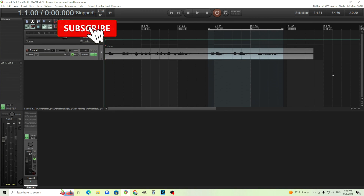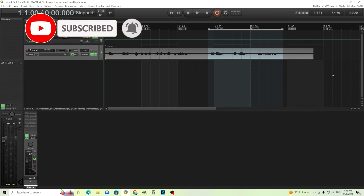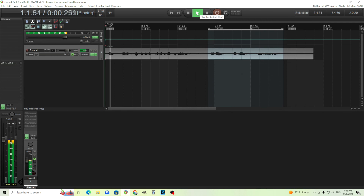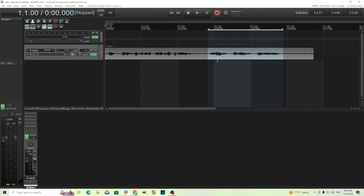Hey, I'm back. This is Chandler for Melda Production and today I want to show you how you can do de-essing with Melda plugins. I'm going to show you five different ways, because there's no Melda de-esser or MDS but there's lots of plugins that can actually do this. I have this little vocal sample here. I'm going to try to reduce the sibilance of this sample — those S sounds. I'm going to do a little bit too much here just so you can hear what it's doing, so it might sound a little bit dull, but of course you can adjust all this to taste.